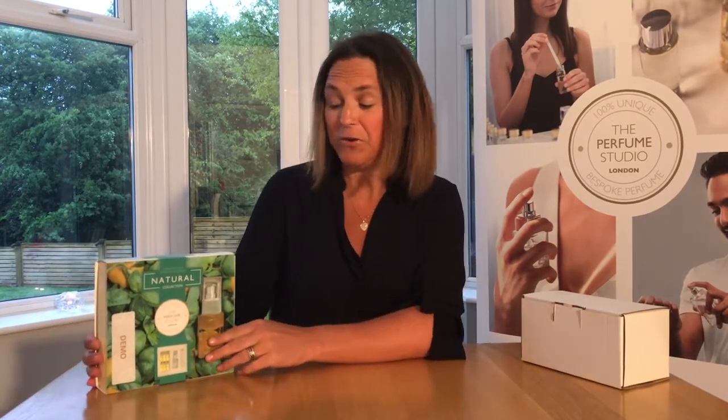Hi, good evening everybody. Welcome, my name is Helen. I'm one of the Perfume Studio stylists and we are here this evening on this lovely Tuesday evening to go through our natural collection and sample our natural collection, which I'm really excited about — one of our lovely sets that we have for designing your own fragrance at home.